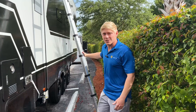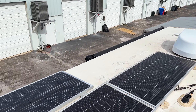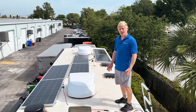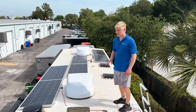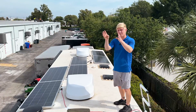First thing I want to show you guys is the roof. This RV comes from the factory with four Rich Solar 200-watt solar panels. We added six more for a total of 2,000 watts. This 2,000-watt array is made up of two separate 1,000-watt arrays — one optimized for sun coming from one direction, the other optimized for sun coming from the other direction.